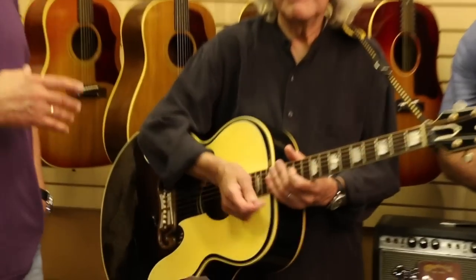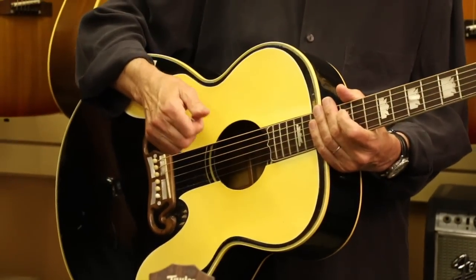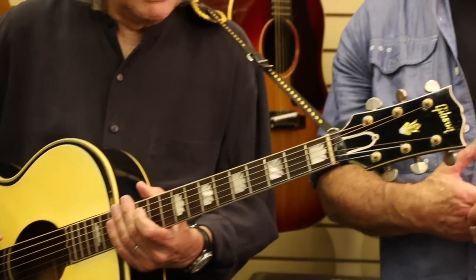By the way, this guitar is one of the most historical guitars. Albert, for years you played with the Everly Brothers, and Don Everly gave you this guitar. Tell us a little bit about it — how long have you had it?